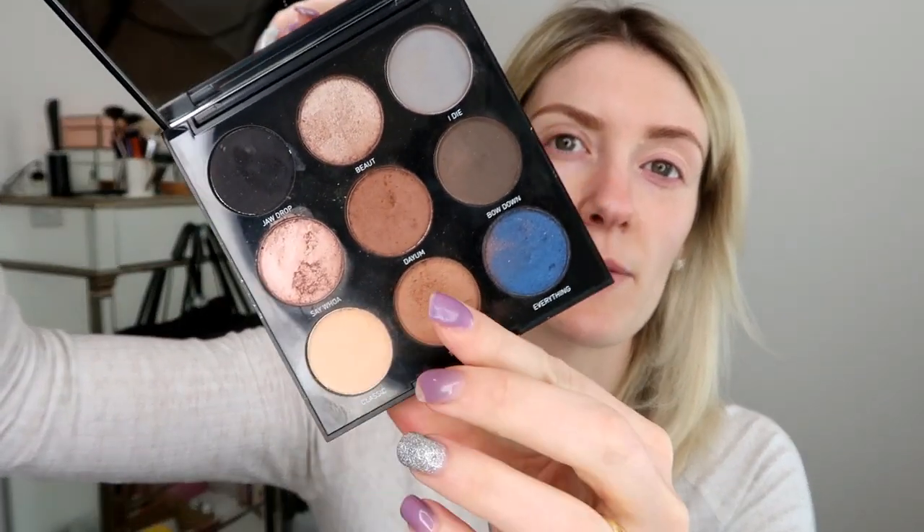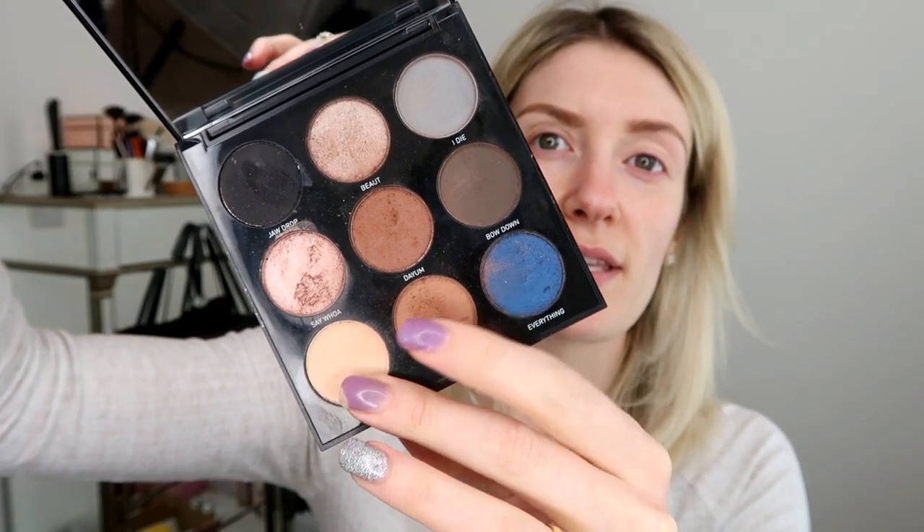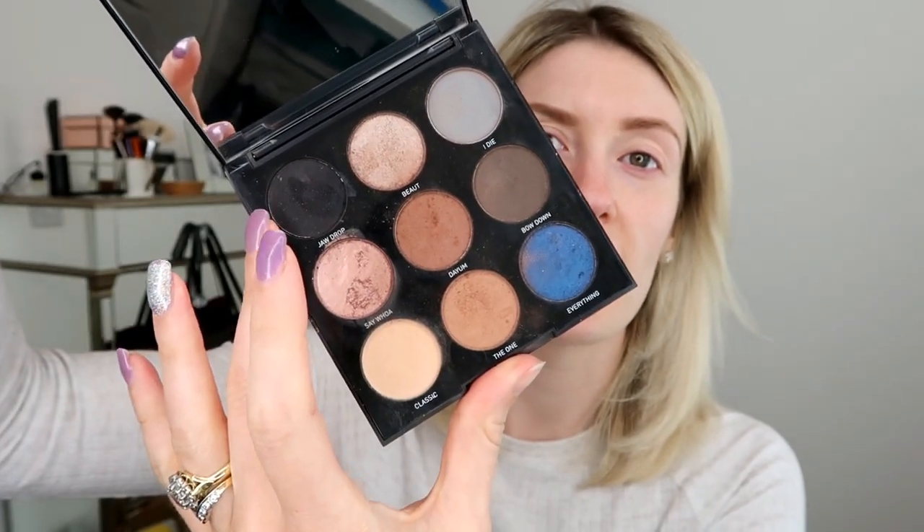It doesn't need to be neat — just get it on as best you can. I'm going to be using this Morphe 9-pan eyeshadow palette, loads of nice colours in there. I'm going to be focusing on the light colour, the two browns in the centre, and this black colour at the top. First layer of colour we're going to use this cream shade called Classic and apply it all over the eyelid to give us our base and set our primer.